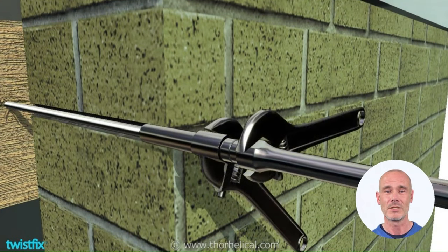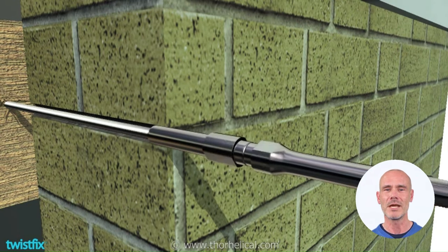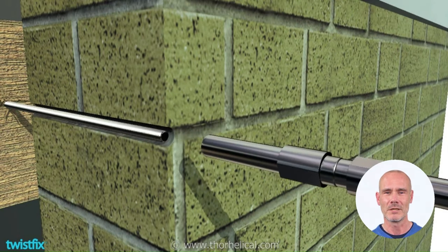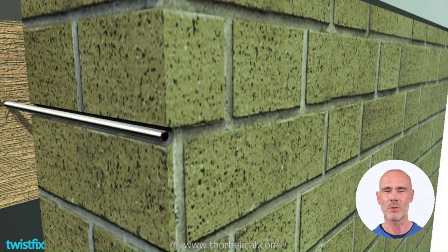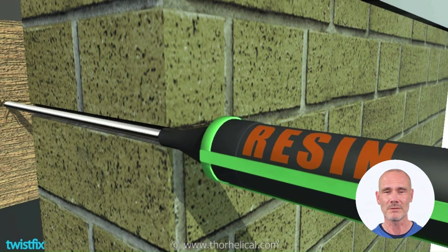Using adjustable spanners, untighten the key, then unwind the tool from the stainless steel tie. Use a construction adhesive with an appropriate applicator and pump the bonding agent along and around the threaded rod.